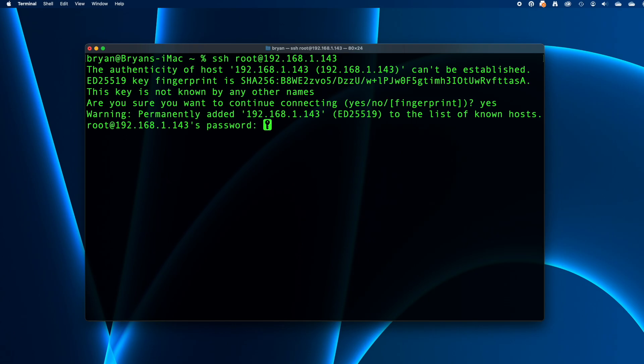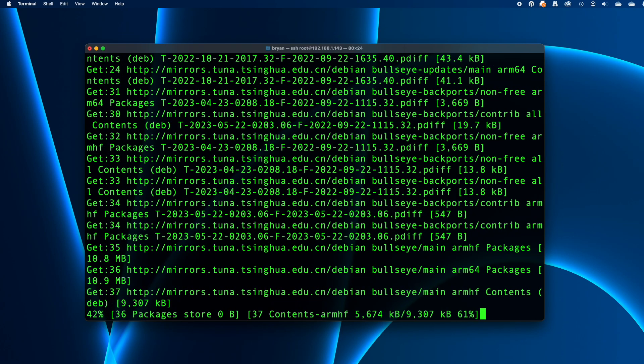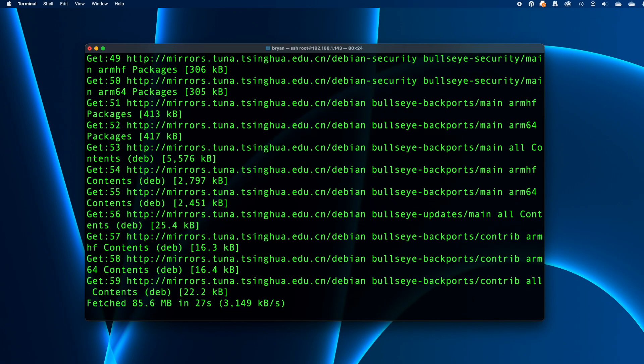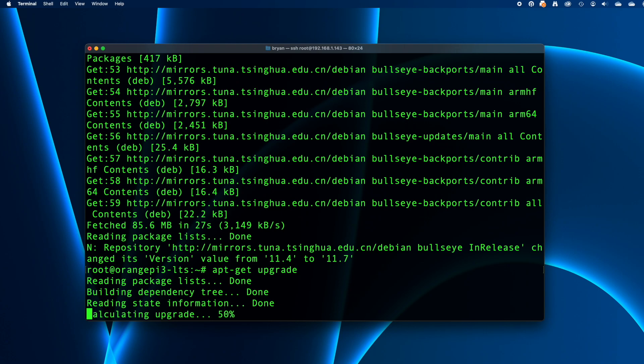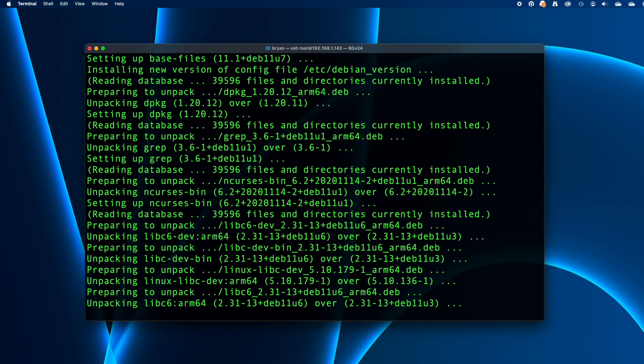You'll be prompted for the root account's password — type whatever you set it to earlier and press return. Now let's update the operating system. Type apt-get update and press return. This will refresh the repositories the operating system checks for updates. When it finishes, type apt-get upgrade to check for and apply any updates. It'll show a list of things to update and wait for a yes or no response — the default is yes, so you can just press return to continue.